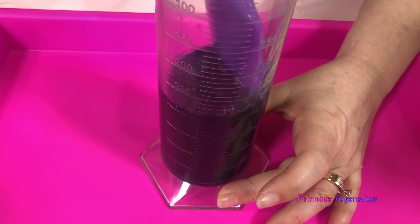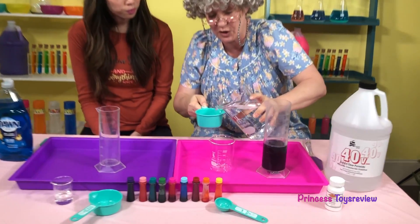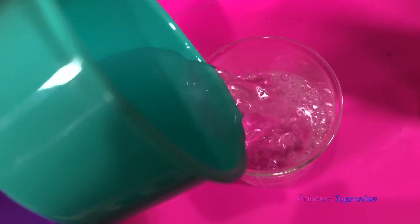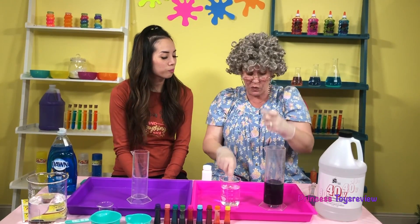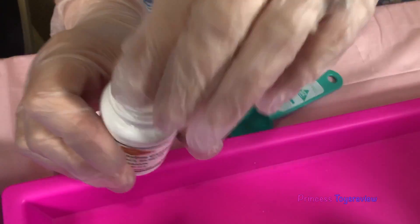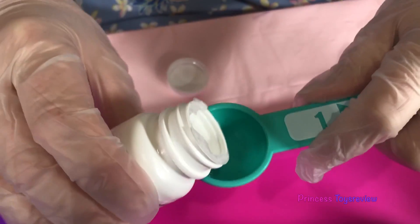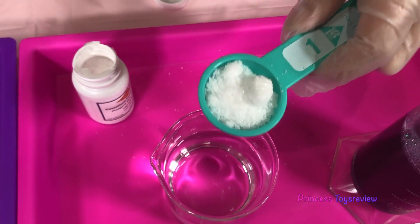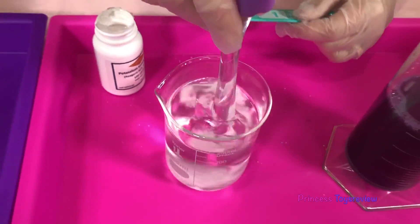Look, it all turned purple! Now we have to add one cup of water to our little beaker — we fill this up and add it in there! For this next step I need to put some gloves on. Now we take our one tablespoon measuring spoon, open our potassium iodide, and add one tablespoon of it to the water at first.